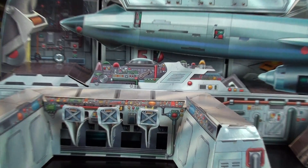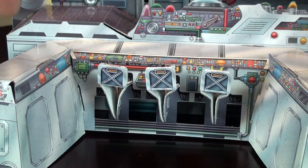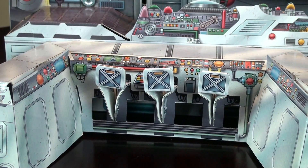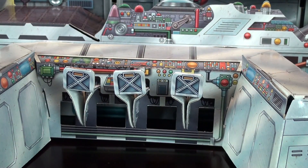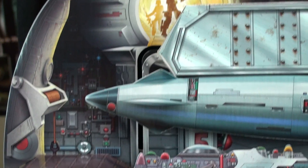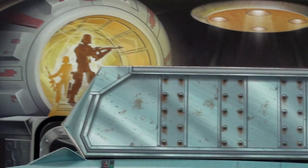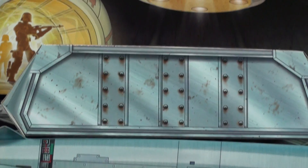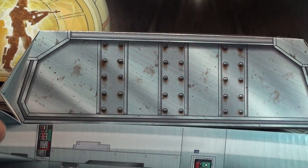So taking a look at it, here's how everything looks put together. You've got the console area, you've got the three chairs and whatnot, and then kind of the base where the troopers are coming through, and then you've got this elevator.